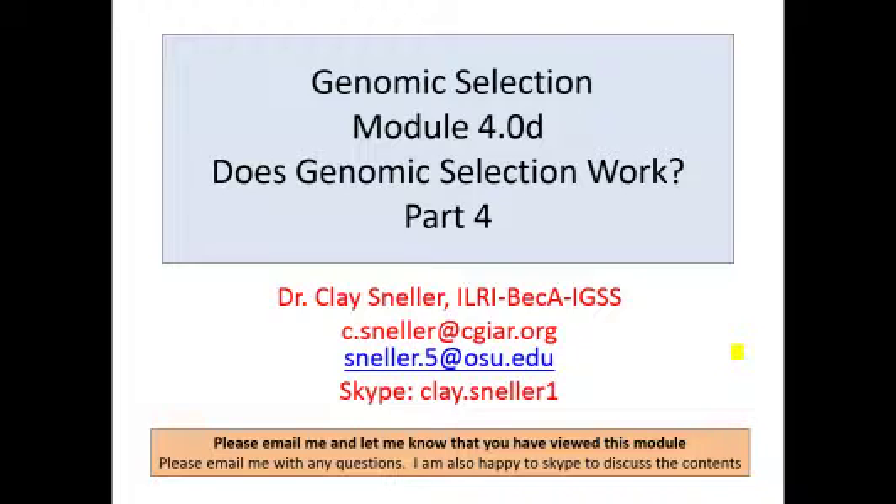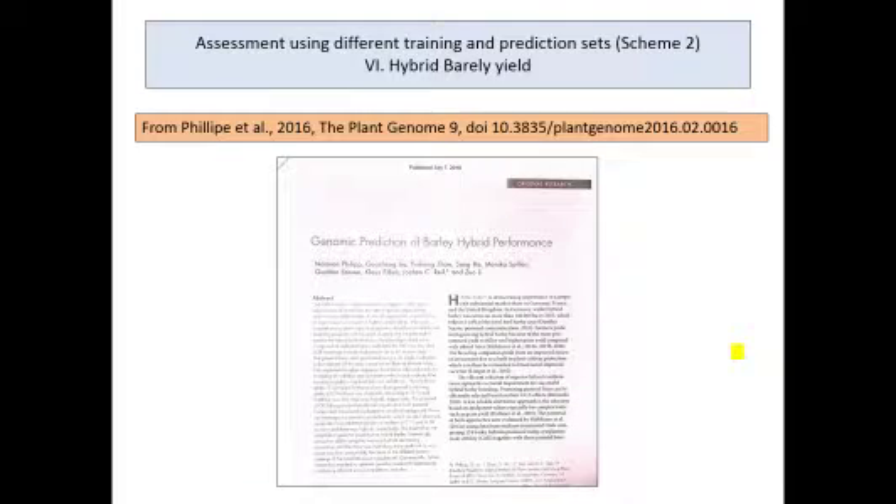Hello and welcome to Part 4 of Module 4 on Genomic Selection, where we're looking through the literature to see if genomic selection works. Here's another study. We're going to change it up a little bit. Instead of talking about inbred lines, we're going to talk about whether genomic selection can help predict the value of hybrids. This remains scheme two of assessing whether genomic selection works or not.